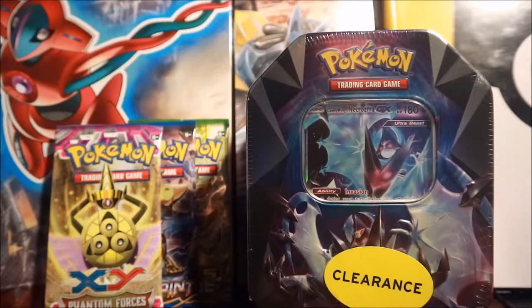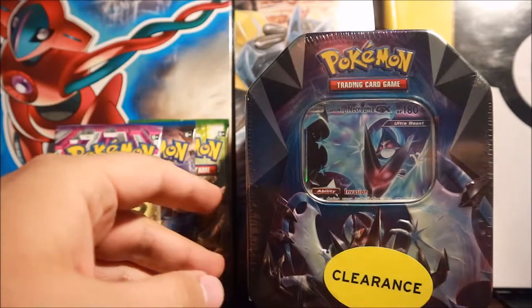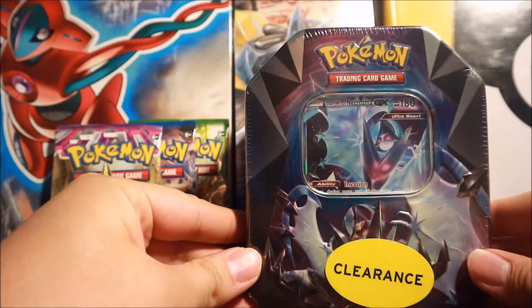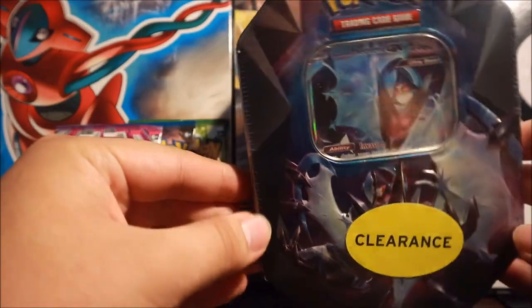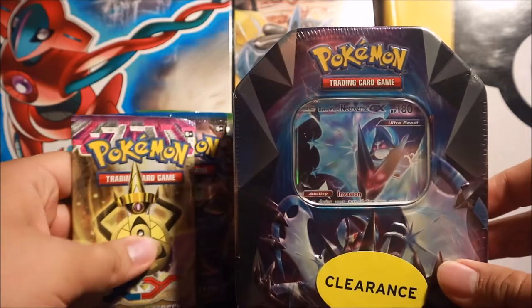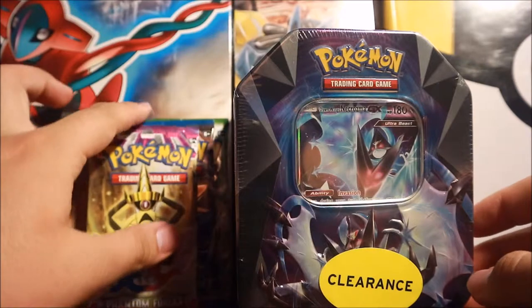What is up YouTube, it's your boy min234 and I'm back today with another Pokemon booster pack tin video. Today I have myself a Dawnwing Necrozma GX - Dawnwing, for those who don't know, is when Necrozma fuses with Lunala. And I have three loose booster packs, so I'm going to be opening all of them today.